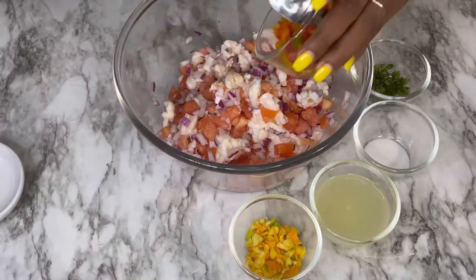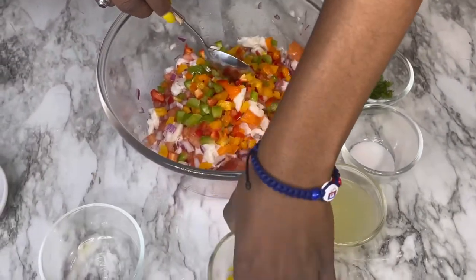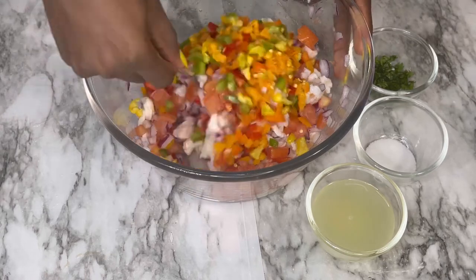Then we're going to add our bell peppers, then we're going to add habanero peppers. I add habanero peppers because it gives it a kick and makes it a little spicier.